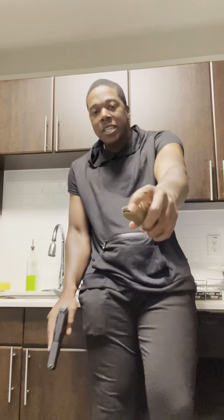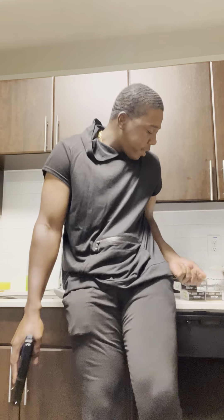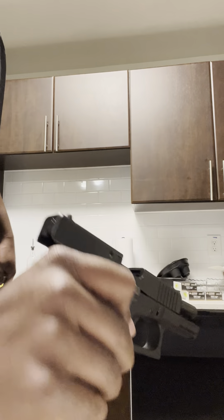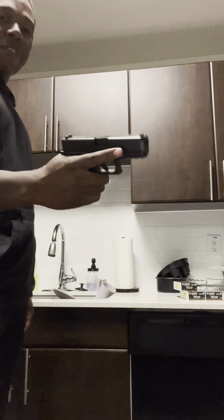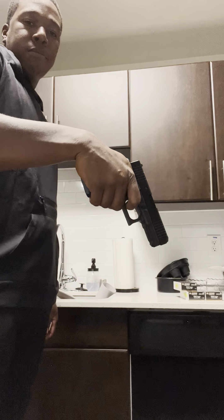All right, so here we have the Glock 45. This magazine right here is not fully loaded, but it's clear — y'all see that. Safe direction. All right, I just cleaned these yesterday. The Glock is tough as hell. You should have a Glock.